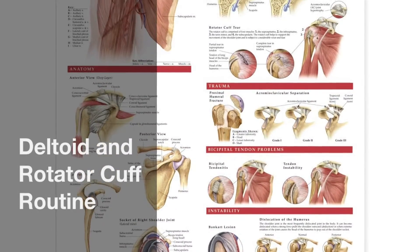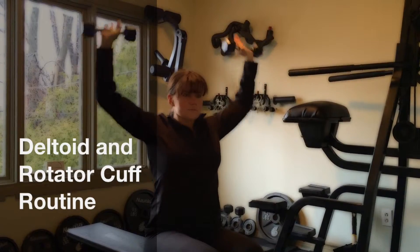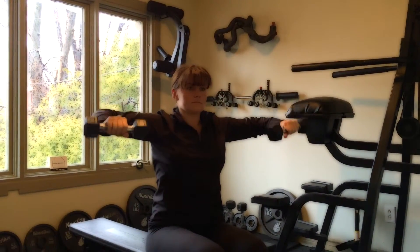Dr. Keenan Deltoid and Rotator Routine. The first exercise is a simple side raise, external rotation, and an overhead press.